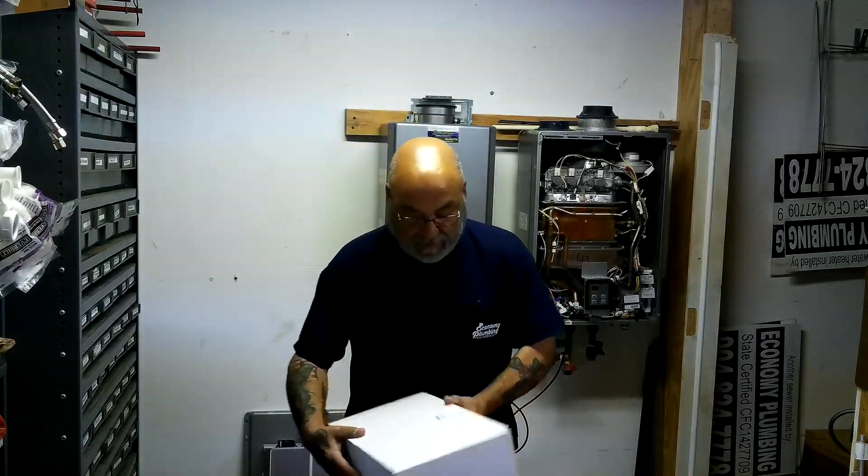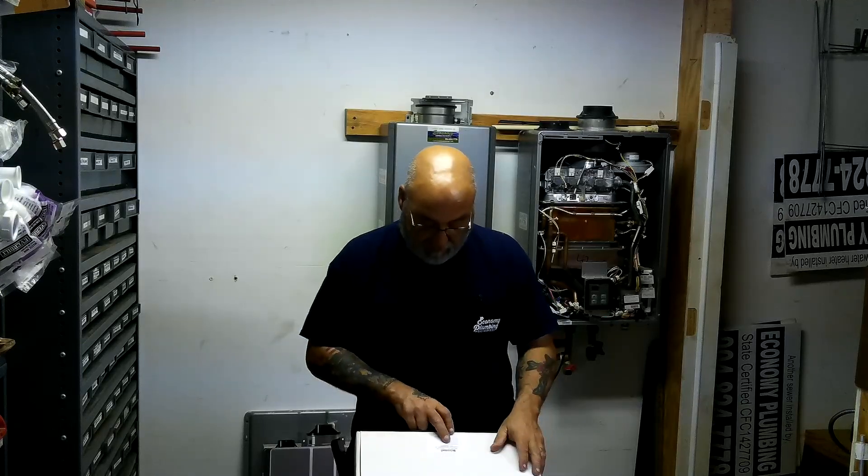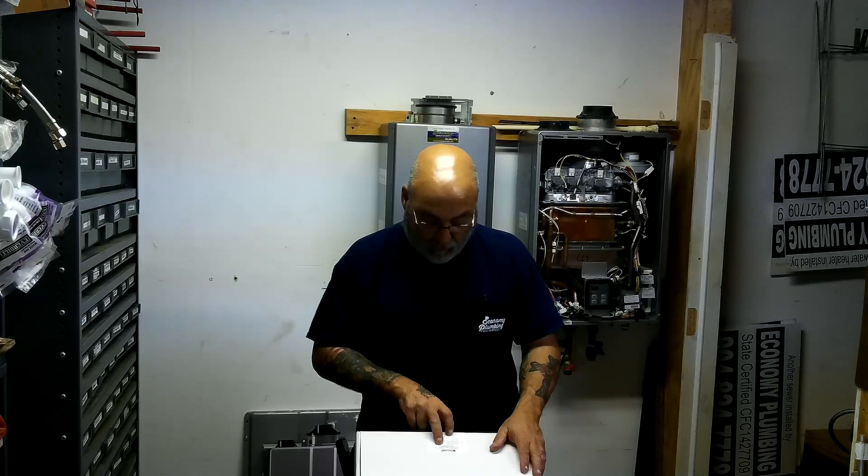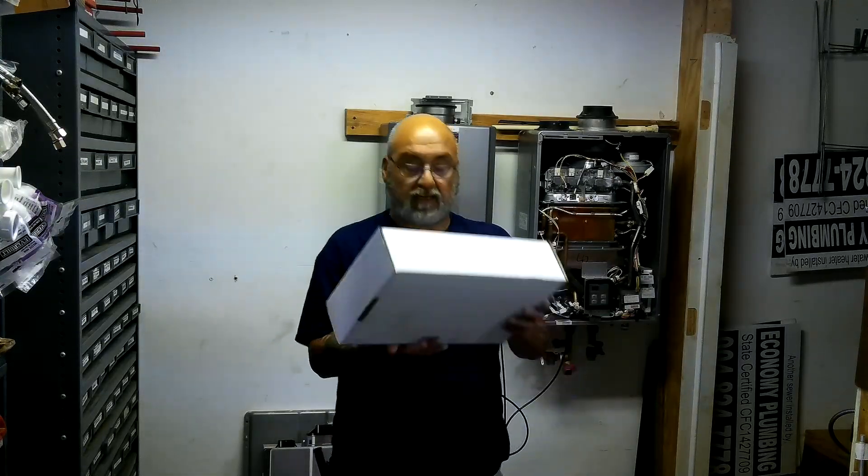Basically, this is part number 804-000074, the condensate neutralizer kit.